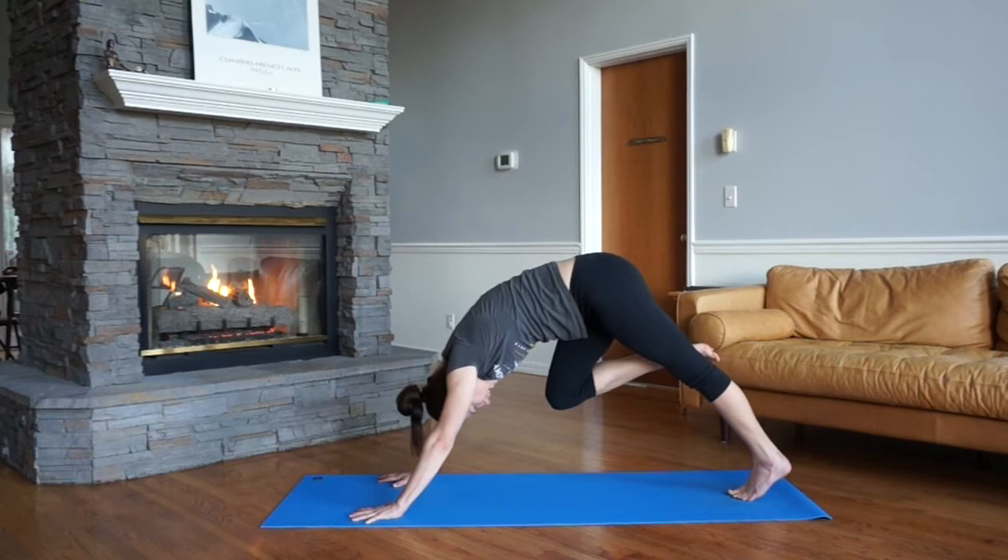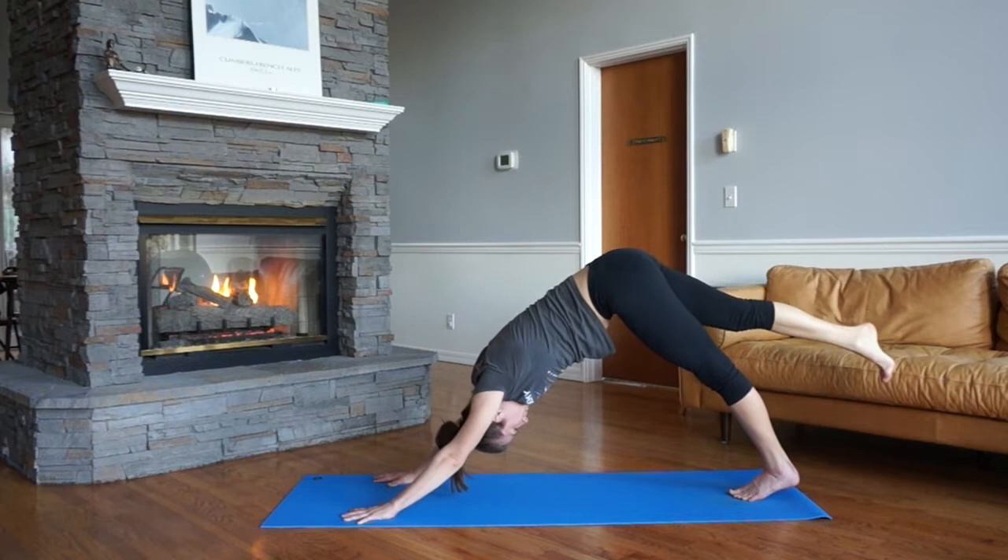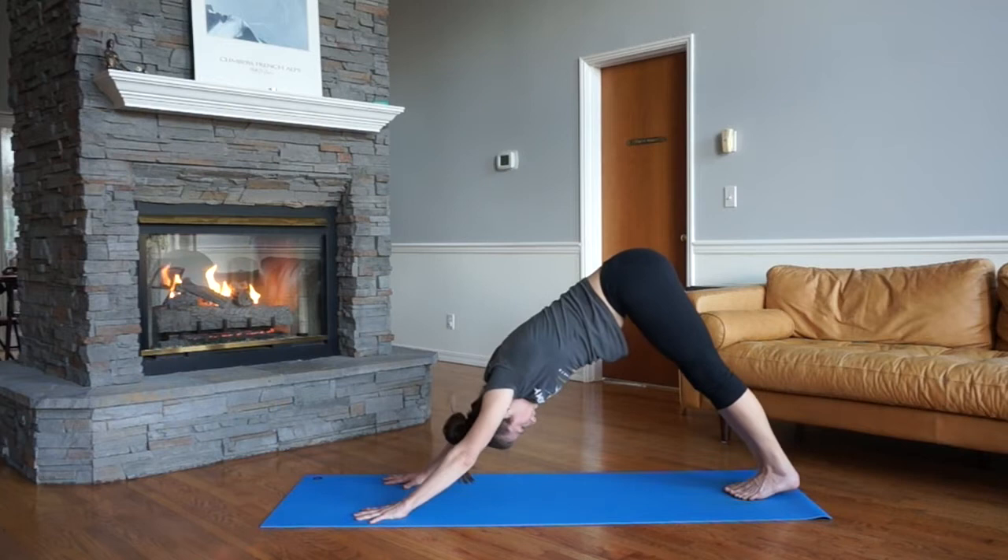Slowly press back to your single leg down dog, demi point the foot with the right foot. Lower the right foot. We've got two sides — let's just hit the other side right away.